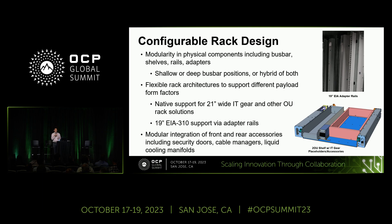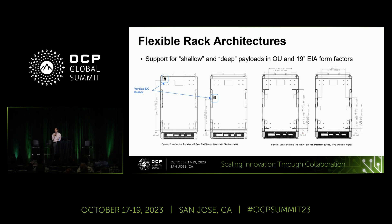There are provisions externally around the rack to integrate rear and front accessories such as security doors, EMI doors, heat exchangers, and cooling equipment. To expand further on the flexible rack architecture, another notable feature is the ability to place the bus bar in multiple locations — a shallow position or a deep position — to accommodate machines of different form factors and depths. We also have adapter rails that can adapt the rack from OU to EIA spacing and similarly accommodate deep and shallow machines. Or you could have a hybrid solution combining a number of these different options.